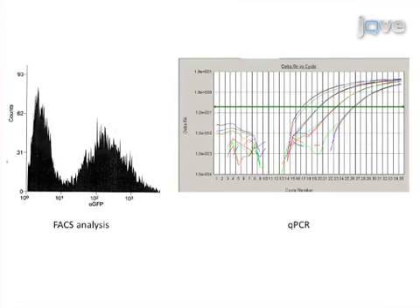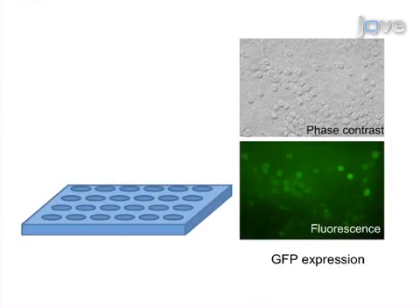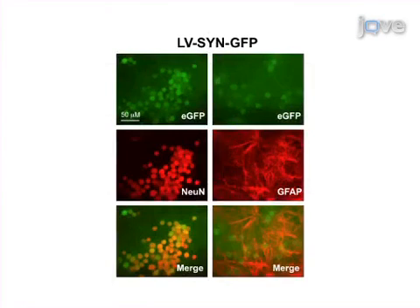The third step is to determine the titer of the vector by FACS analysis or real-time quantitative PCR. The final step of the procedure is to transduce the vector into target cells. Ultimately, transduction efficiency and cell type specificity can be shown by immunostaining of the target cells expressing the transgene.